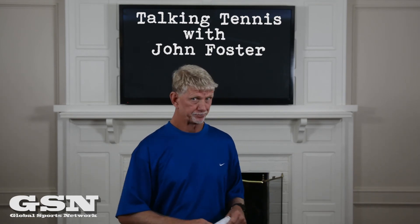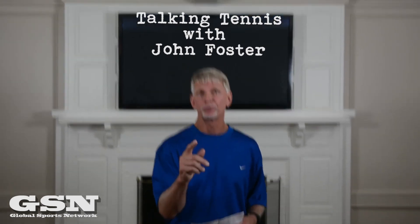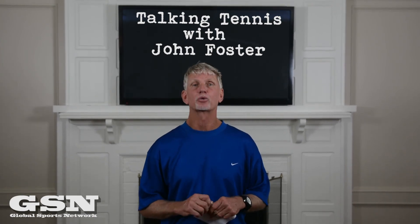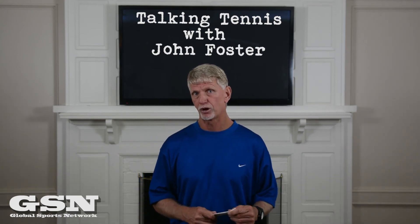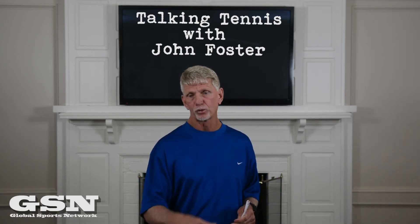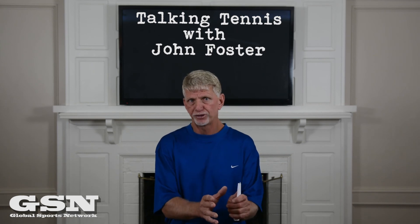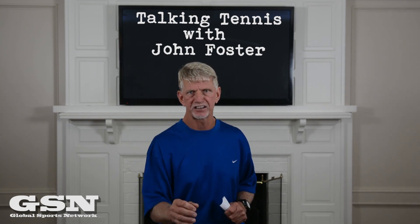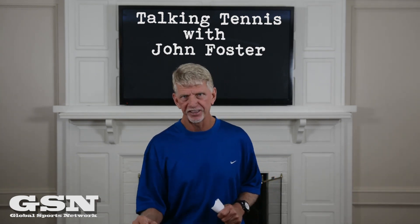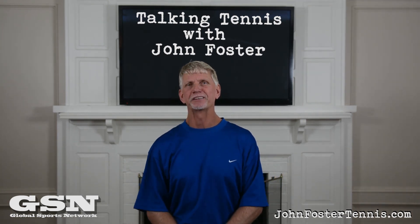Last thing - words of wisdom. Your routine creates your results. Routine creates results. This is very important in tennis. When I work with pros or high-level players before a match, you develop a routine - not only the pre-routine going into a match, but getting ready for a tournament and everything. Routine creates success. So when you have a routine and you're winning, stay with it. John Foster Tennis - check me out on Facebook and look forward to seeing you next week. Thank you.